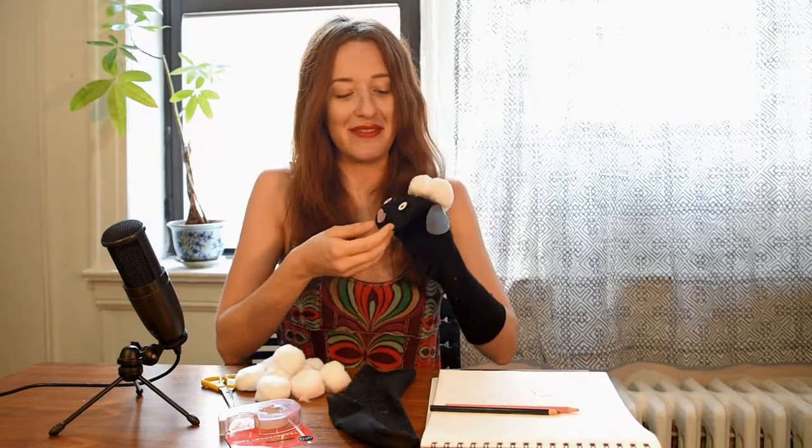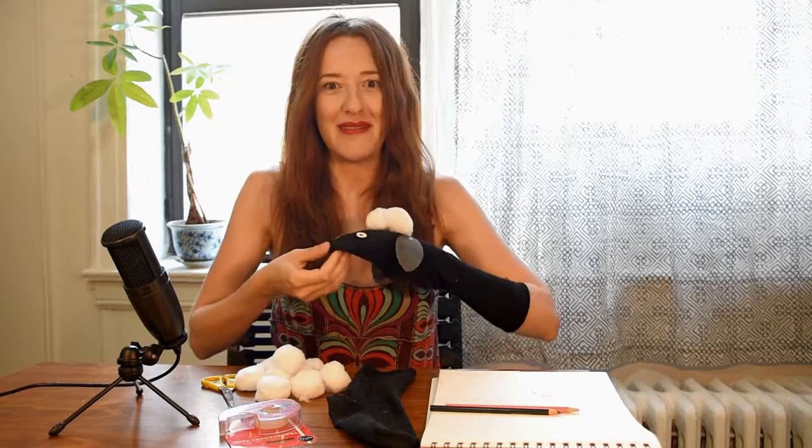That's something all of us directors need, and I thought it would be fun if your actors were sheep puppets. So I'm going to show you a little project today about how you can make a puppet just like this at home. Are you ready? Okay, let's get started.